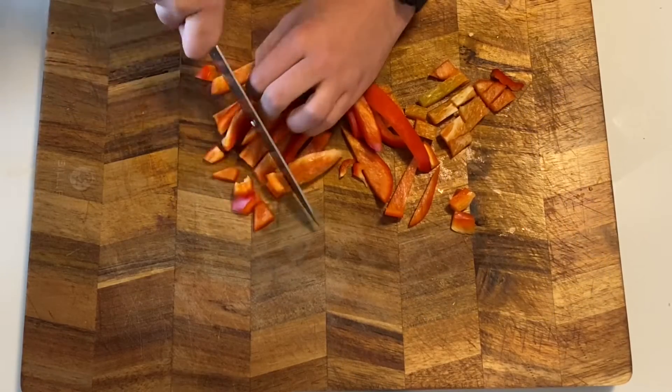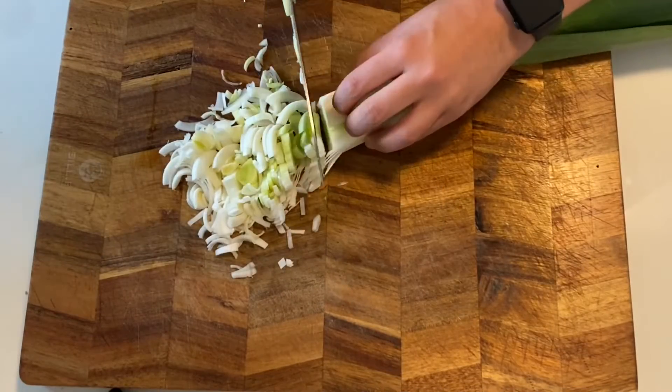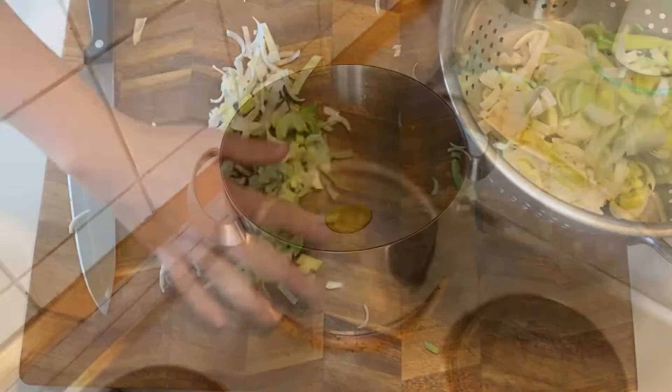The bell pepper can be cubed as well. Slice the mushrooms and chop up your leek. Put the leek into a strainer and make sure to give it a good wash.